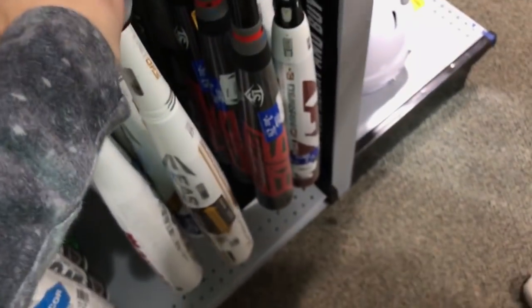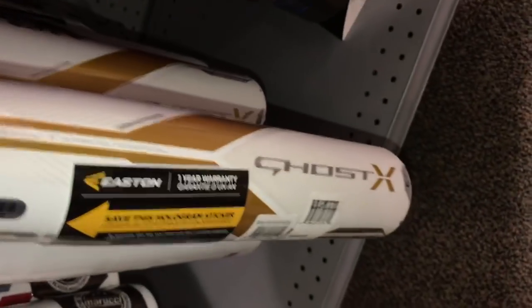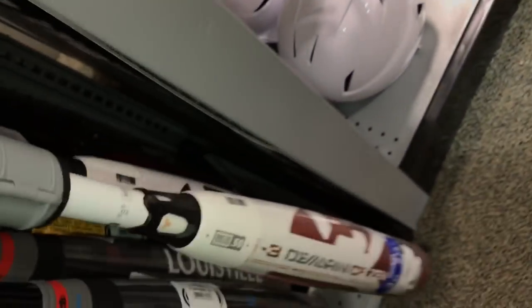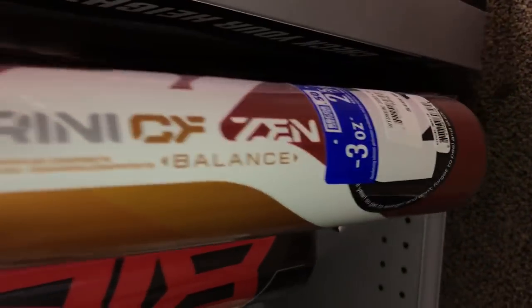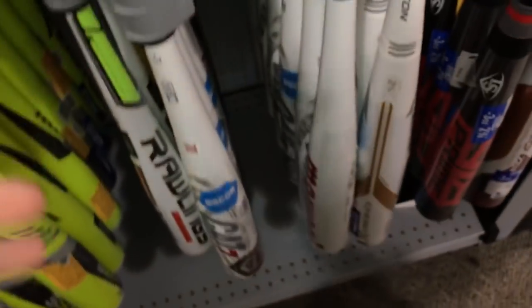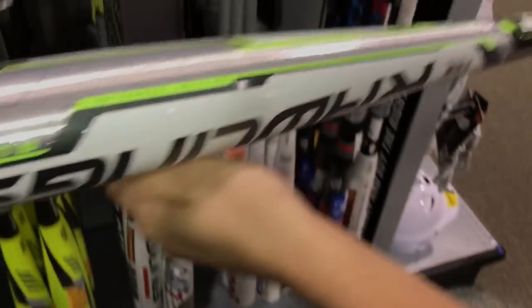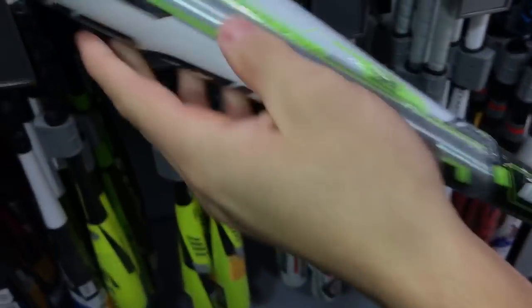Right here is the Easton Ghost X. How much is this? Really expensive — $450. We can't tell y'all how it is because we've never used it, but it looks pretty high quality. 32-inch drop, big barrel too. Here's a DeMarini CF Zen right here — $450. These are really expensive. You know I just paid $250 for a Cat 7. Let's get a whole view — we got the Rawlings at $51.50, $200 right here. Good bat. I highly recommend Rawlings bats in general, really a lot of grip on these things.